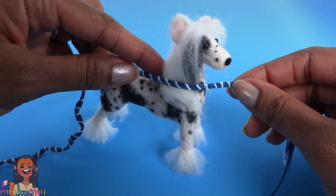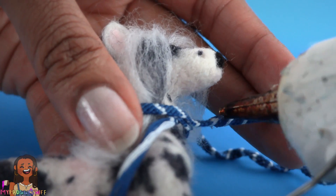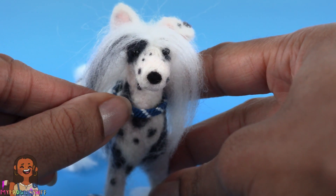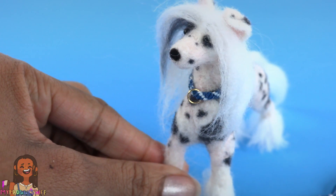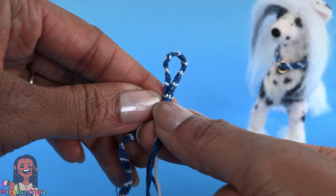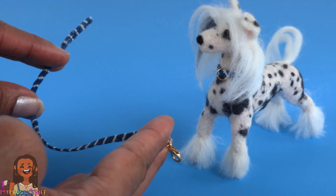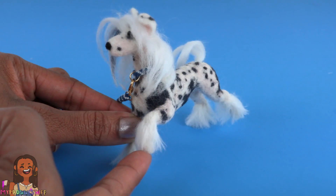Once the whole thing has been tied I have a little over 12 inches. I measure a length to fit around the dog's neck, overlap it and glue it down, cover the end with glue to seal the edges and prevent unraveling, then trim off the excess. Turn it to hide the glue in the back under the hair and add a jump ring for a little detail.